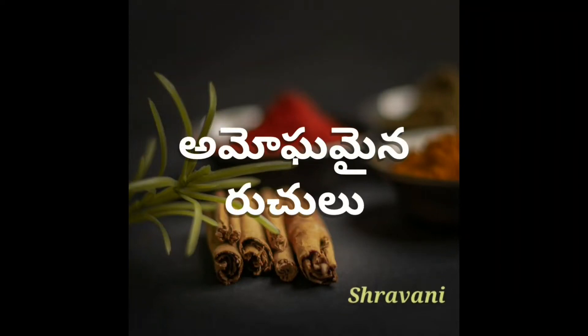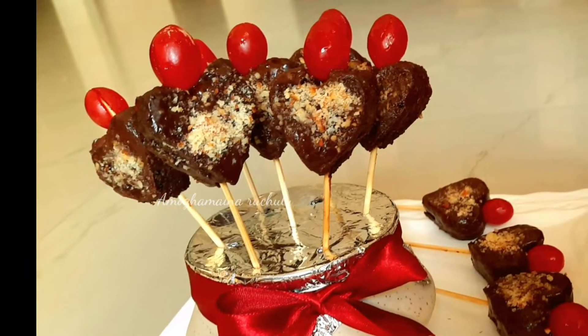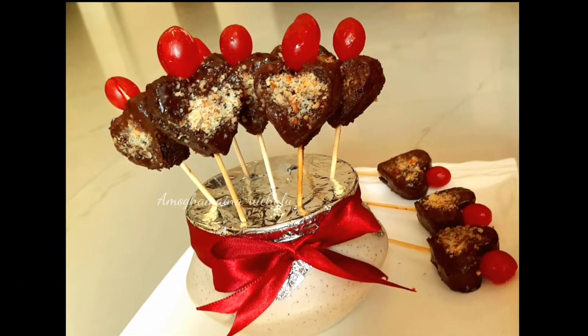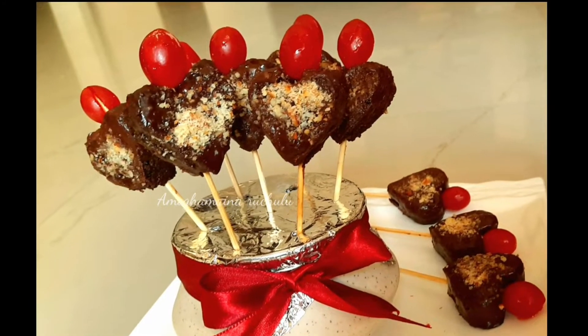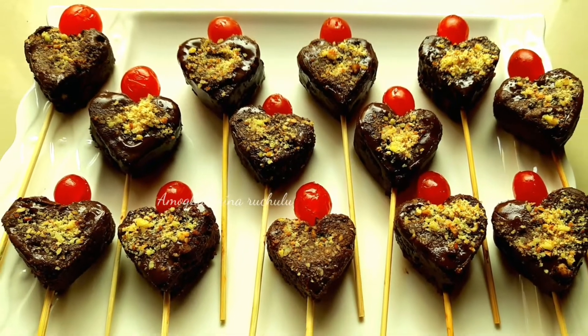Hello friends, I am Stravani. Welcome to Amogabiner. Cake is very common to prepare on special occasions, and there are a lot of varieties. The variety of these cake bites will impress you. I will show you how to prepare this cake in this video.